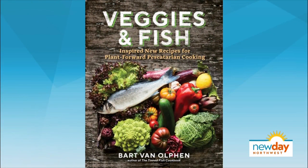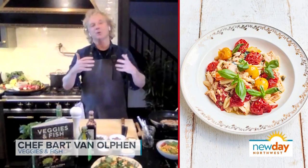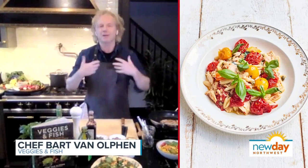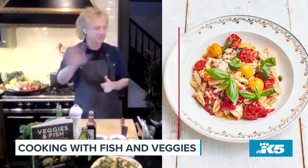Bart Van Olfen is a chef and sustainable seafood advocate. In his new cookbook, Veggies and Fish, he makes vegetables the star of the dish and has sustainable seafood play a supporting role. He's making a dish from the cookbook — a pasta, a rustic version of a puttanesca, with tomato, anchovies, and tuna. It's going to be delicious.